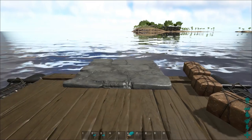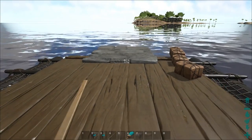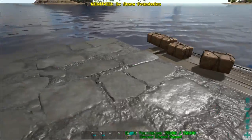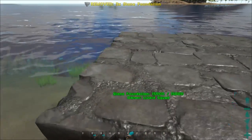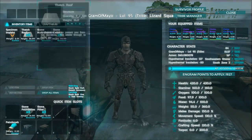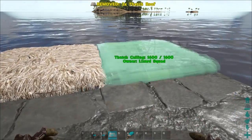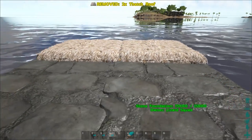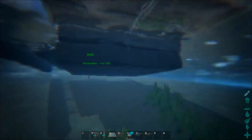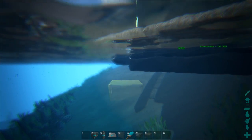Now what you want to do once you have that lined up and your foundation sunk in, you want to place one right here, right here, and right here — all on the left side towards this way. And now what you want to do is you want to grab your thatched roofs that you have and place two on the end right here. There you go. Now you go underneath the thatch.